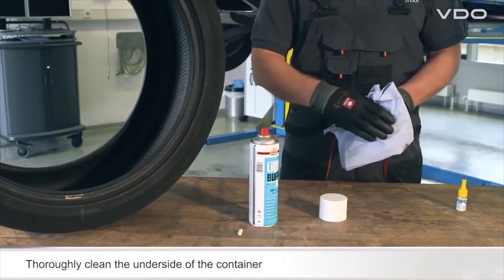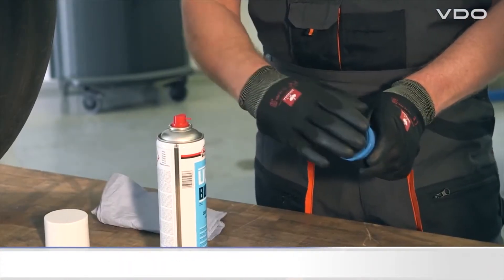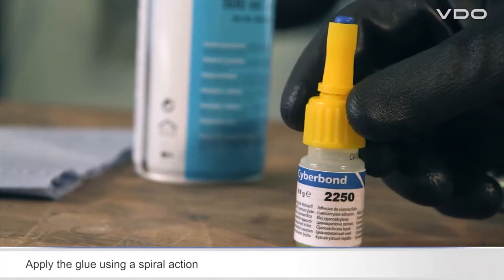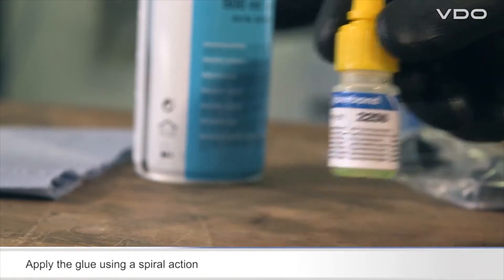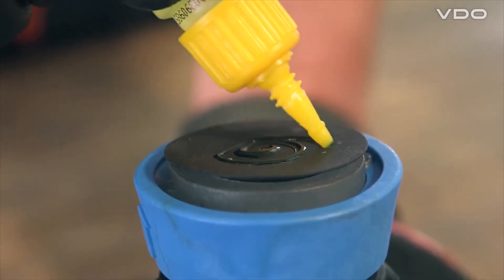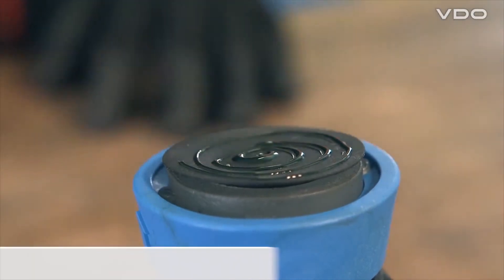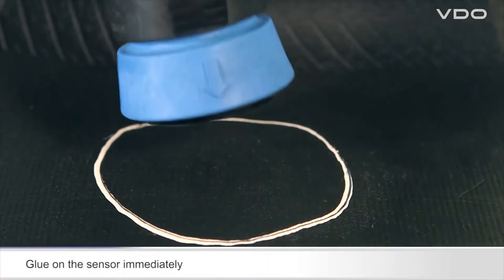Now prepare the sensor for gluing. Clean the underside of the container using a paper towel, leave to dry for a short time, and then apply the glue to the underside of the rubber container using a spiral action. Now immediately stick the sensor to the position marked on the tire.